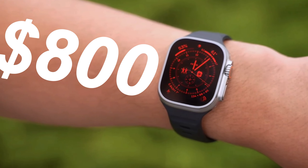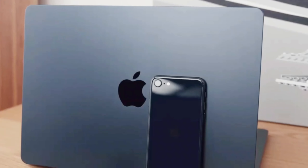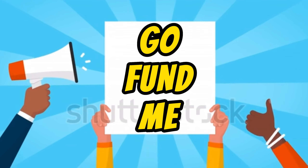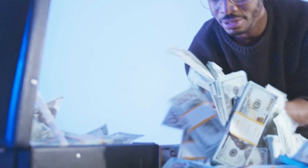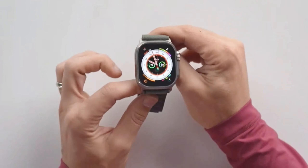And what about the price? It looks like Apple has come up with yet another way to empty our pockets. The Apple Watch Ultra is priced at $800. Sure, it's more expensive than the standard model, but at least it's not as pricey as some other products. Maybe we should start a GoFundMe for those who want to buy this high-end sports watch but need some financial assistance.